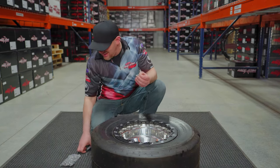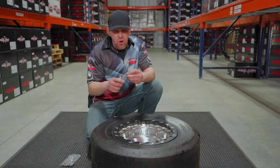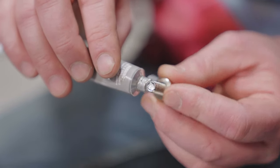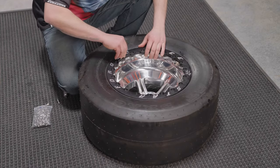It's very important that you use a little anti-seize on these threads, because if you don't, it's going to want to gall up the threads. It doesn't take much — just a little bit on there. One at a time, you're going to put these in, line them up, and snug them down.